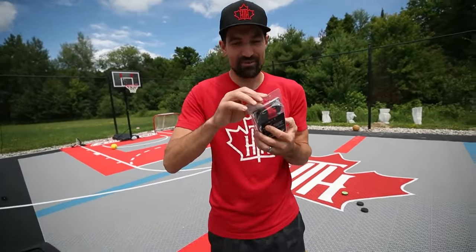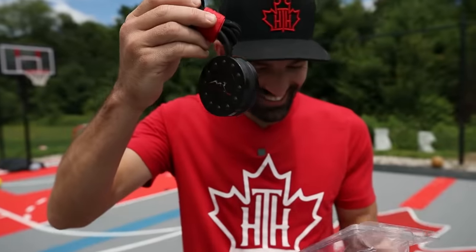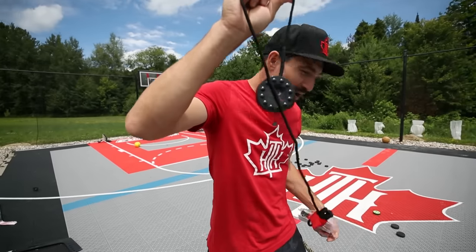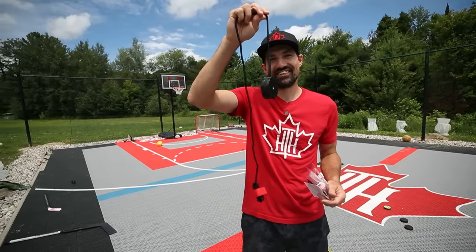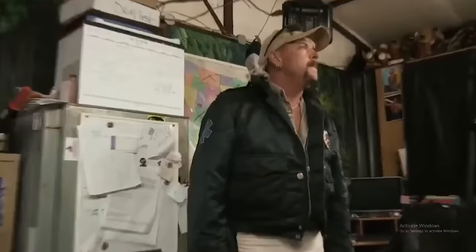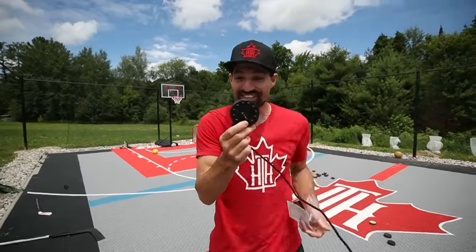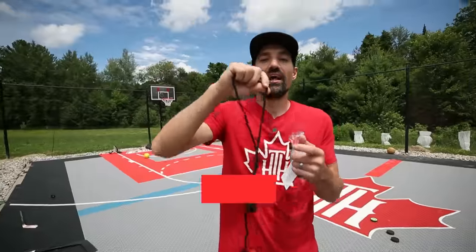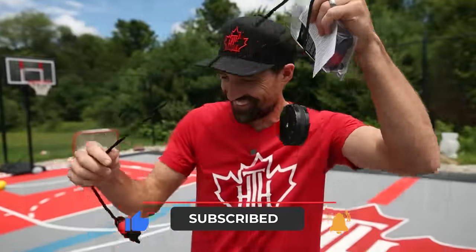I cannot believe you are making me review this. This is what happens when you give Hayden the corporate card. So this product is a puck on a bungee cord. Why? Ingenious. How much did you pay for this? $70. I am never going to financially recover from this. It's a steal? Are you kidding? This is 70 bucks? Like this video because Hayden wasted $70 on a puck on a bungee cord.